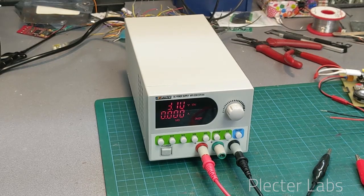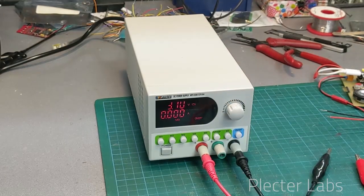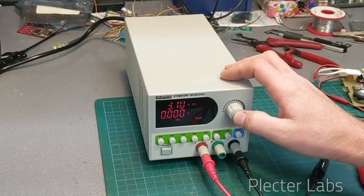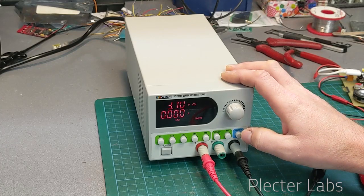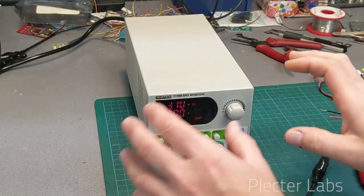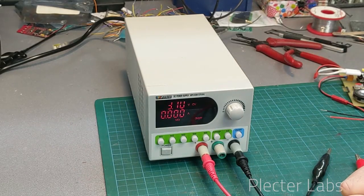To start something progressively and watch the current rising progressively as well, to check that everything is in place. This is something that is hard to do, because basically with that single knob here you need to adjust current and voltage separately.